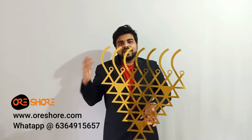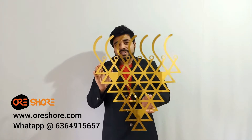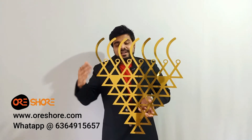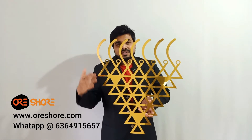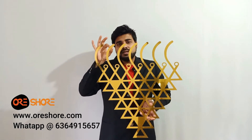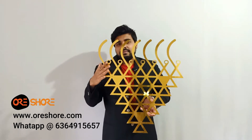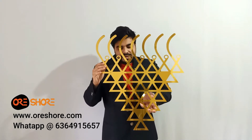Hey guys, what's up? I'm Abhishek from Orshow. Today I am showing you our brand new product — this is called the Saraswati Yantra Wall Art. Its size is 24 inches and it's made of high quality aluminium composite material. It is very sturdy, very durable, ultra-lightweight, and made proudly in India.